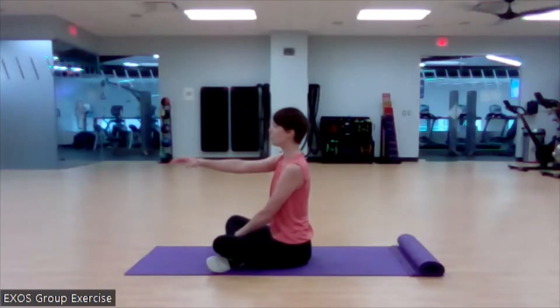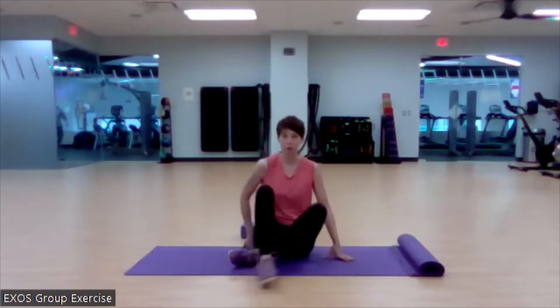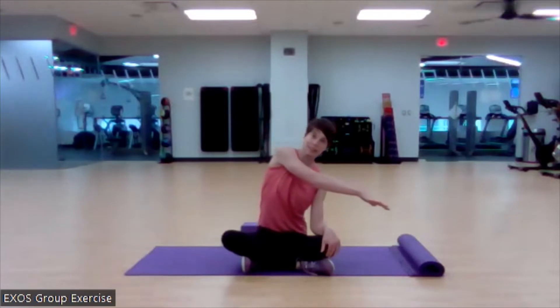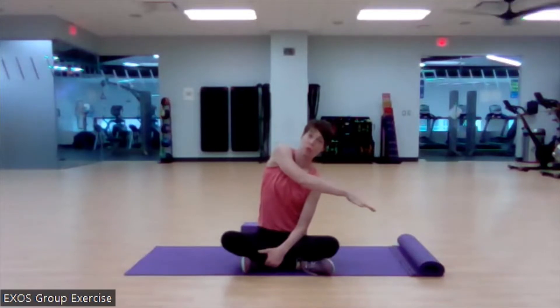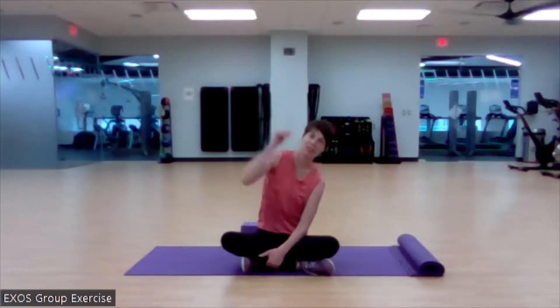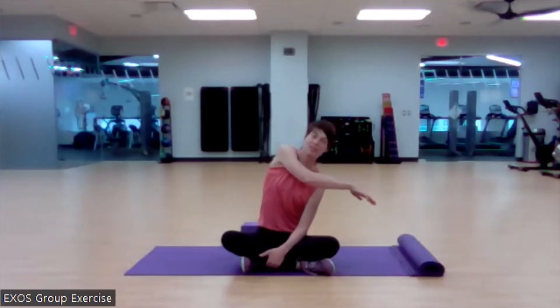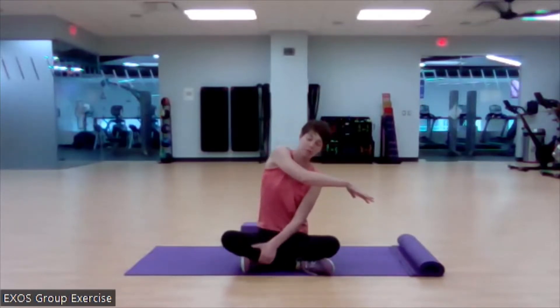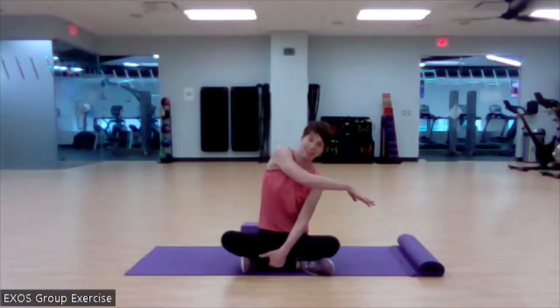We're going to start with the right hand reaching across and then leaning to the side — I'll show you from the front view as well. Reaching across and then leaning to the side, elongating the right side of my body, the reaching-arm side. If this feels good, you can reach up and over. If your shoulders don't like the overhead position, this still gives you that extra pull. You should feel a stretch through the side of the body.